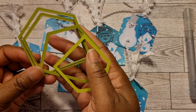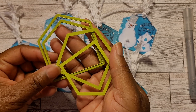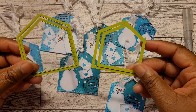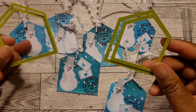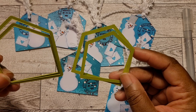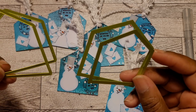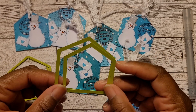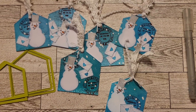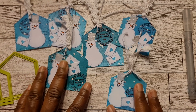This is an old old set. Fun Stamper's Journey is still around — if I'm not mistaken they are now run by Spellbinders. I'll look for the packaging to get the name of these dies and try to link it in my description box. I love this shape — really really nice.